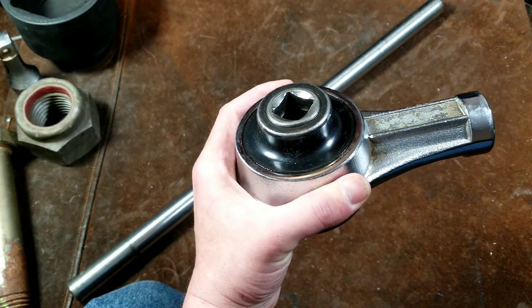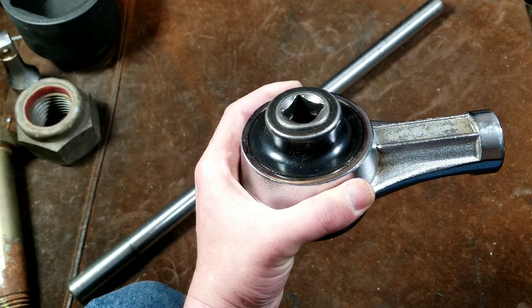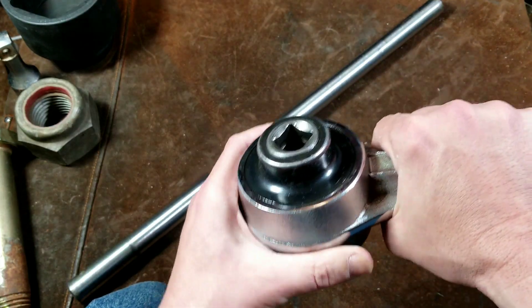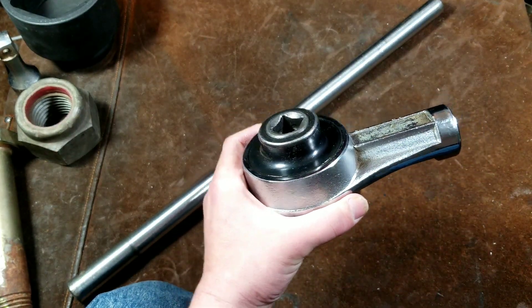You definitely don't want to use impact wrenches because that can shatter the gears. And putting 600 foot-pounds of force on the input of this would be really, really difficult.